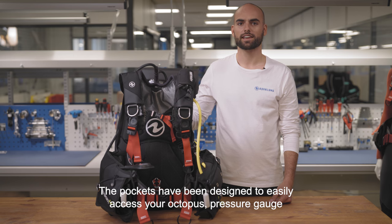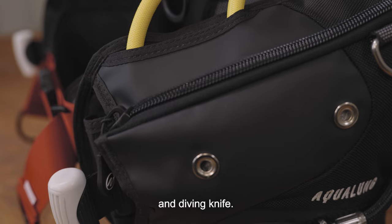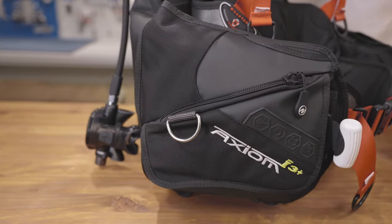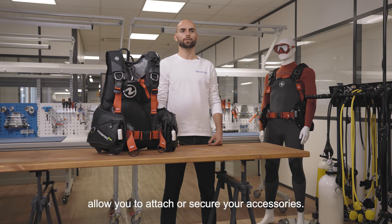The pockets have been designed to easily access your octopus, pressure gauge, and diving knife. A small utility pocket is hidden on the flap of the main pocket. Five stainless steel D-rings allow you to attach or secure your accessories.